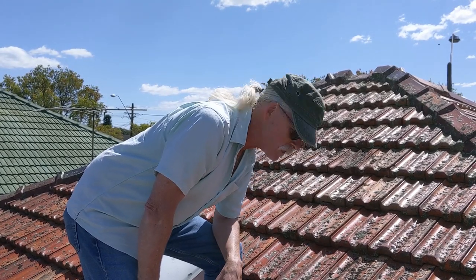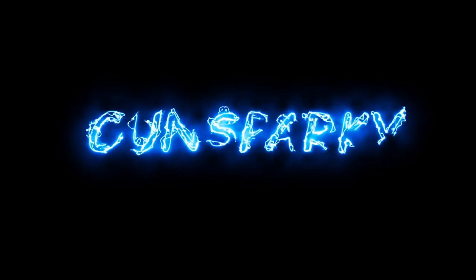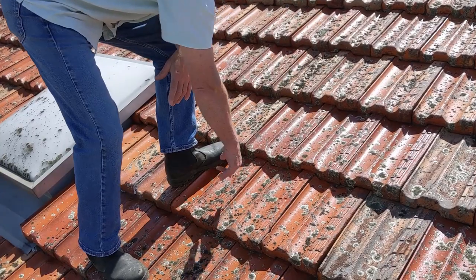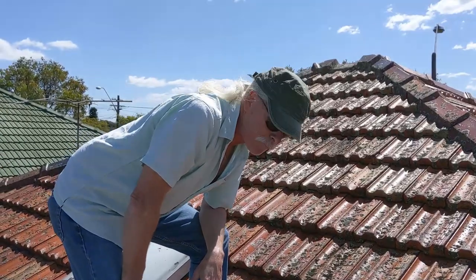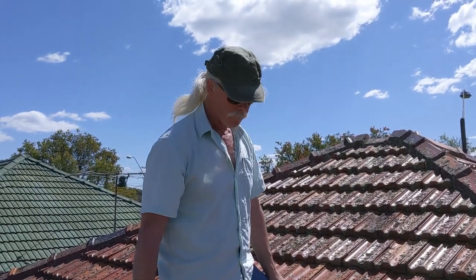Today we're going to do a penetration in a terracotta tile. The first thing I'd like to point out is that I'm wearing jeans. Why would I be wearing jeans on a hot day like today? They're hot and they're uncomfortable. Because I don't know what the tile battens are like in this place. If I'm not completely comfortable with the tile battens, they may give way underneath me.